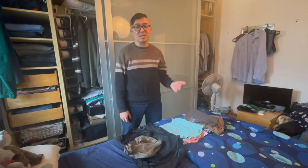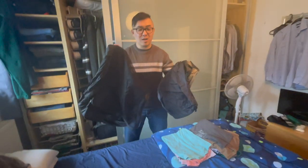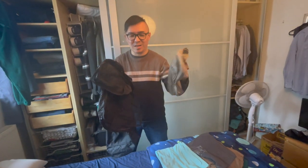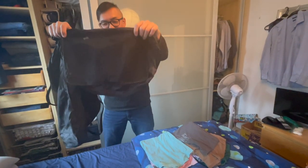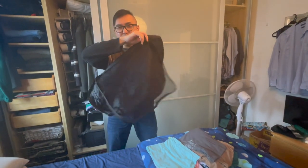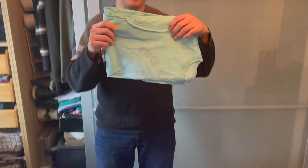When you are traveling you want to save as much space as possible because space is at a premium. I have a variety of different garment organizers — this is a small one, this is also a small one, this is a step up, and then this is a larger one. I'll use the larger one to show you what I mean.